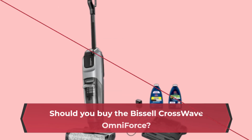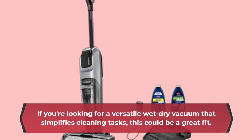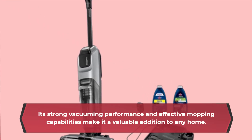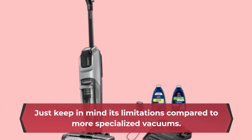Should you buy the Bissell Crosswave Omniforce? If you're looking for a versatile wet-dry vacuum that simplifies cleaning tasks, this could be a great fit. Its strong vacuuming performance and effective mopping capabilities make it a valuable addition to any home — just keep in mind its limitations compared to more specialized vacuums.